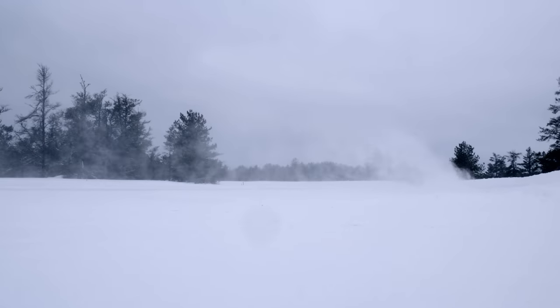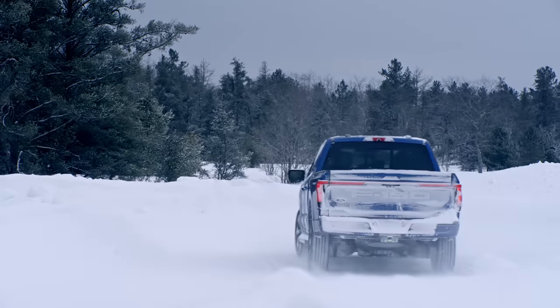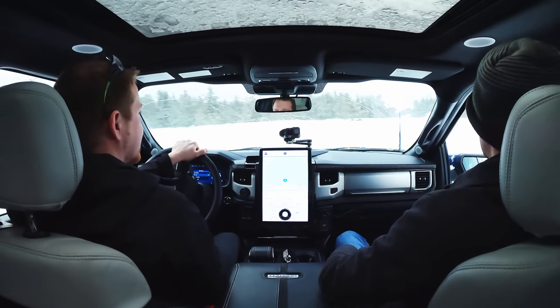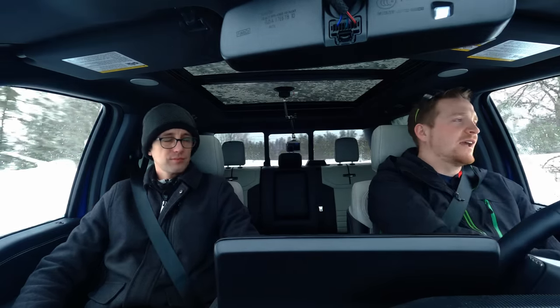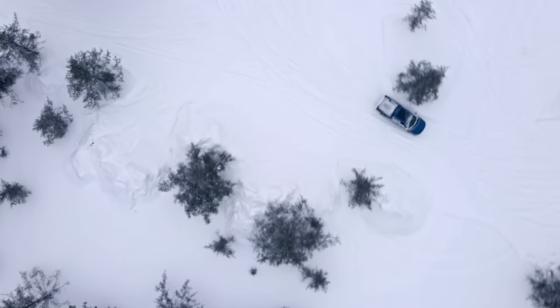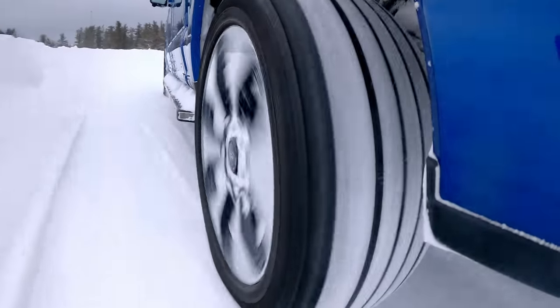On the handling course, vehicle integration engineer Joel Bloch demonstrates how the Lightning behaves in more civilian driving conditions. The truck feels very planted and in control, especially on low-grip surfaces. Customers coming from a gas F-150 will notice a difference — switching to four-auto on a gas truck versus the four-by-four system controlling the front and rear motors here feels very different. The Lightning is a bit heavier than a gas F-150, but that weight feels very controlled and planted going around turns no matter the surface.